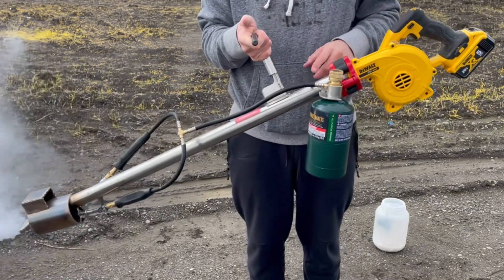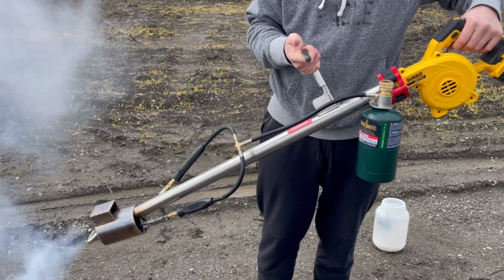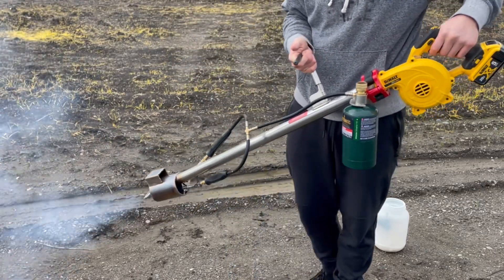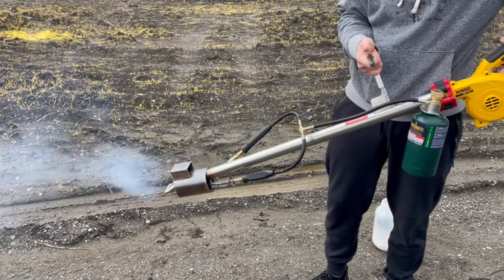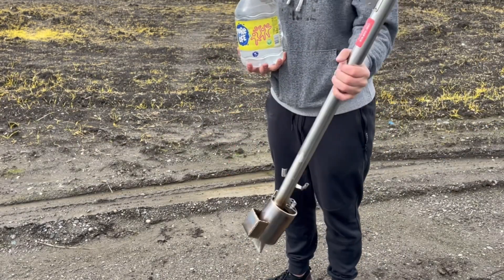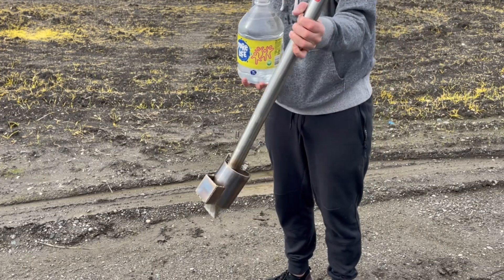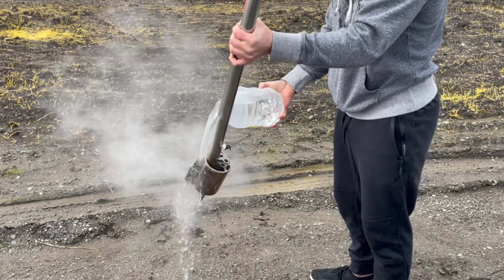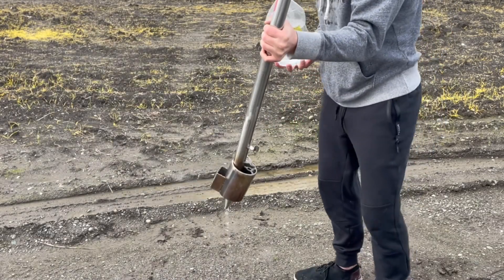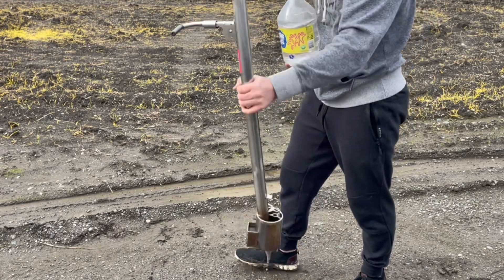Before you preheat it, you can throw in a load of oxalic acid when it's still cold, then turn it on — as it's preheating it'll show you when it's ready to be vaporized. At the end when you're done, take the torches off, take the fan off, and give it about a minute or two to cool down so the metal is not red hot. Then you can pour some water to cool it down the rest of the way.